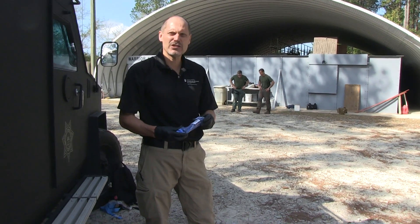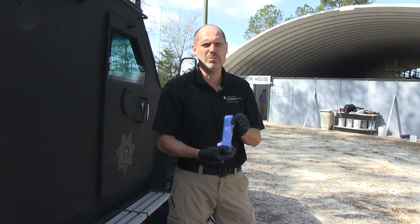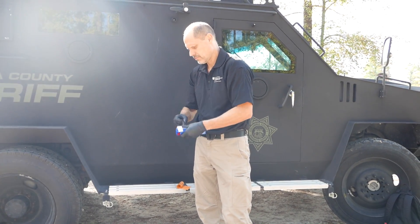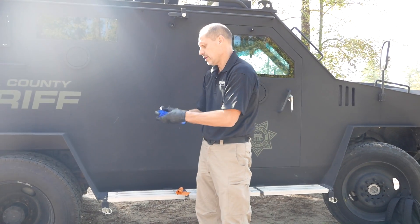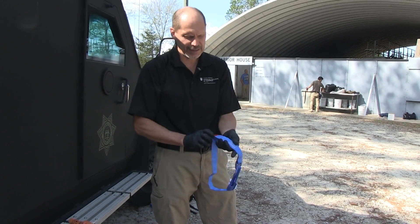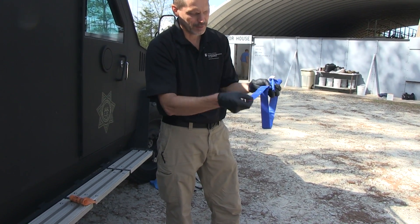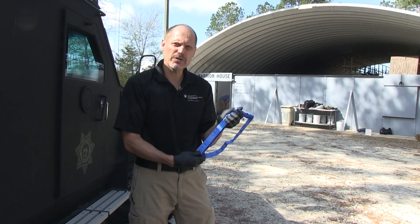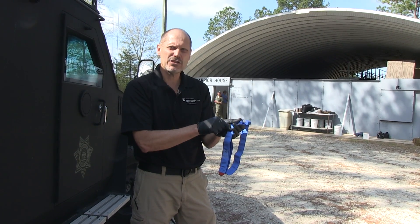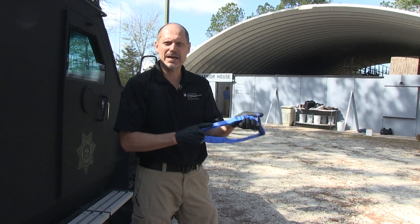We're now going to demonstrate the application of the CAT tourniquet. This blue color indicates a training tourniquet; actual CAT tourniquets come in black or orange. Remove the packaging. The tourniquet can be slid over an extremity or routed through the single routing point and tightened down. Older generation CAT tourniquets have two routing points, but the current recommendation is to route through only one routing point to get adequate pressure.